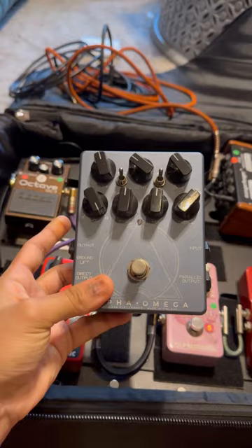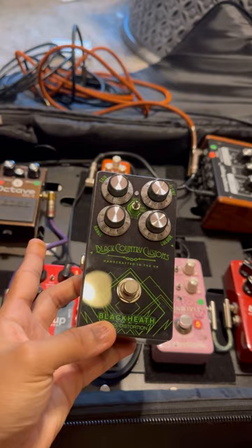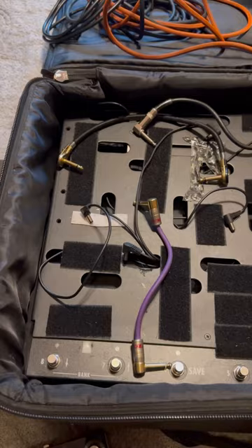This is the Alpha Omega by Darkglass Electronics, which I use for my distortion sound — if you've heard 'Six Hours to Go' from Emoji's album, that's the one I'm using. This one is called Blackhead, also a distortion pedal that I haven't tried yet — it's a new pedal sent to me. And this pedal is called the ADAM — Aggressively Distorting Advanced Machine — by Darkglass Electronics. I absolutely love this one; it's a heavy distortion pedal with a touch screen feature.